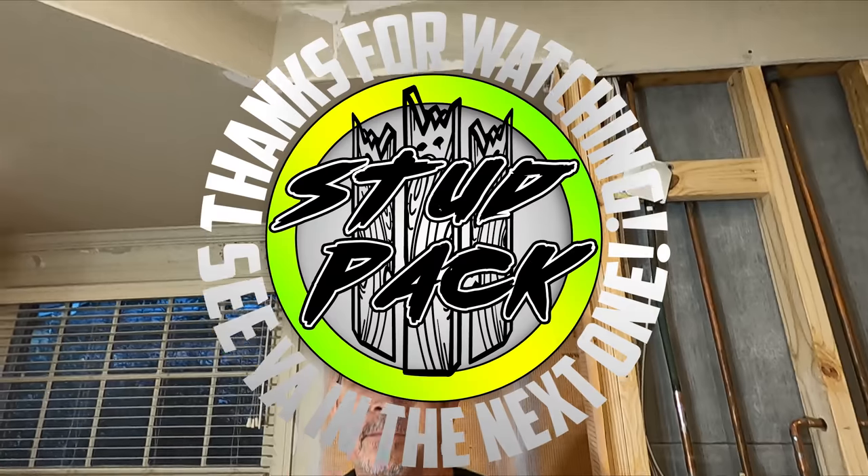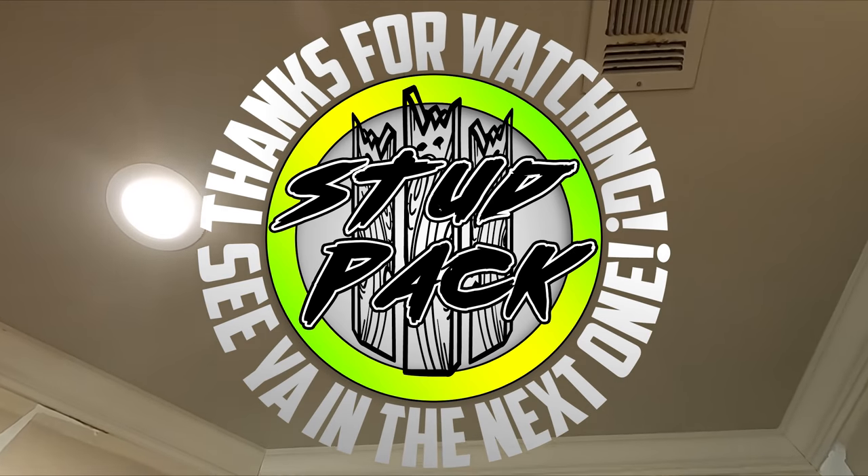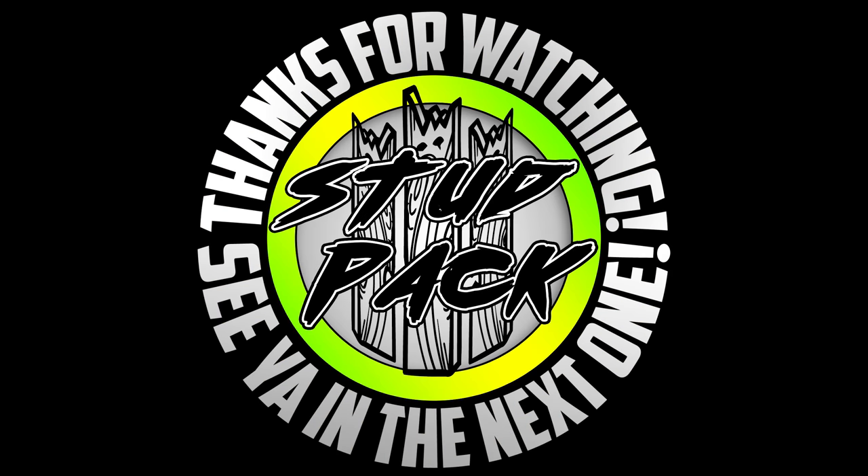So if you like the video, be sure to smash that like button for us. Drop us a comment below, ask a question, leave us a tip - loving all the tips you've given us. Subscribe if you haven't already, and we'll see you on the next one.